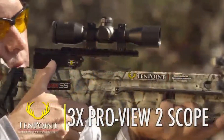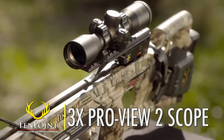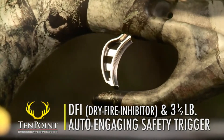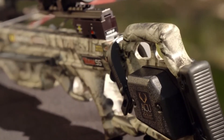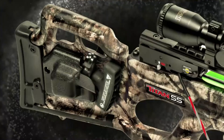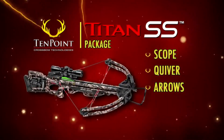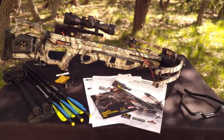The Titan SS also comes standard with 10-point's 3-power ProView 2 scope. And like all 10-point crossbows, it features the DFI dry fire inhibitor and 3.5-pound auto-engaging safety trigger. The model is available with or without one of 10-point's two patented cocking units, the AccuDraw or AccuDraw 50, and is sold as a complete package which includes the scope, quiver, and arrows. It's pre-sighted at the factory and ready for the woods.